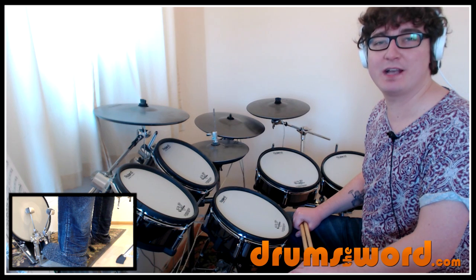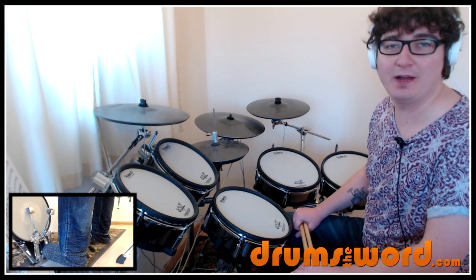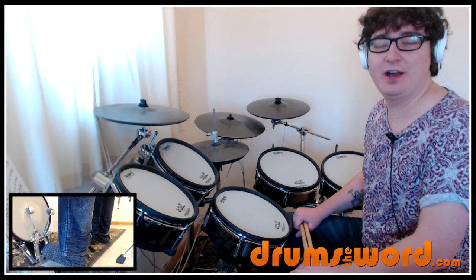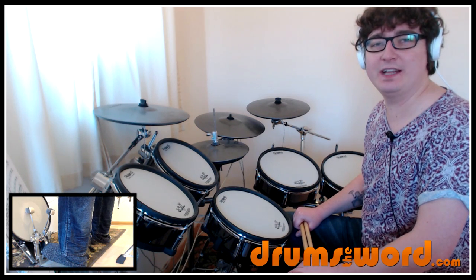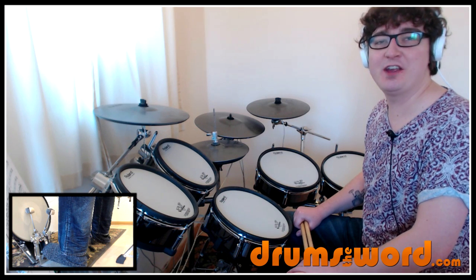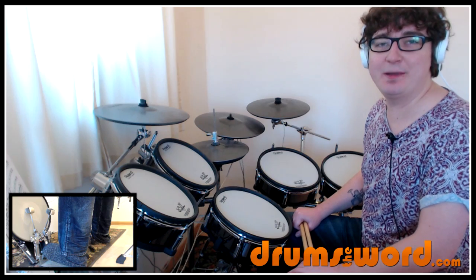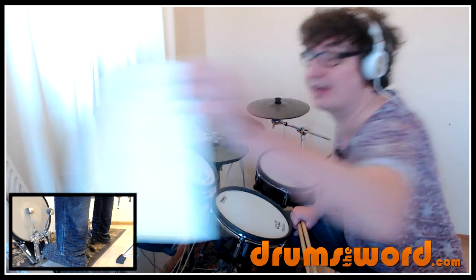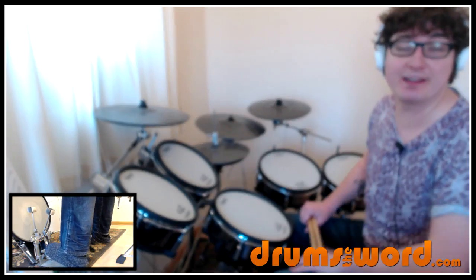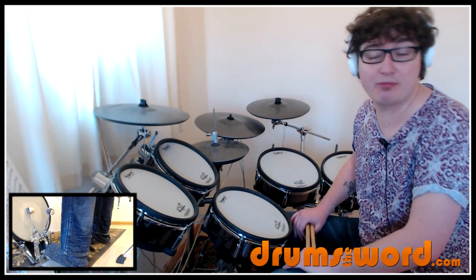Hey drummers, welcome to this free video drum lesson from DrumsTheWord.com. I'm Rob and I thought I'd treat you guys today to a little lick that I heard in the video of Dave Grohl and Taylor Hawkins doing a duet drum solo back in the day, early Foo Fighters days. You'll find the link to that video in the description box below as well as the free PDF that comes with this lesson, so you can have it printed out as you practice along with the video or on your own practice kit.